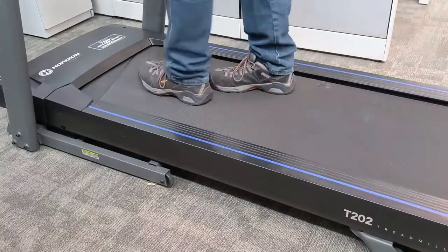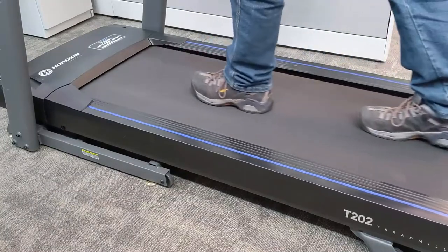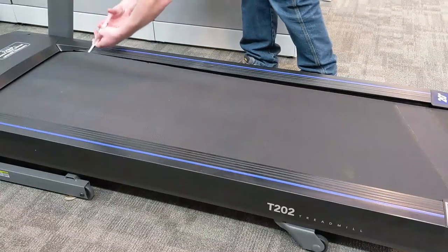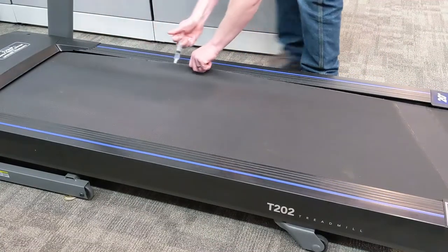Step onto the running surface and push the belt with your feet to move it one half revolution — use the belt seam as a reference. With an additional 10 ml of silicone oil, repeat the process on the remaining portion of the belt.